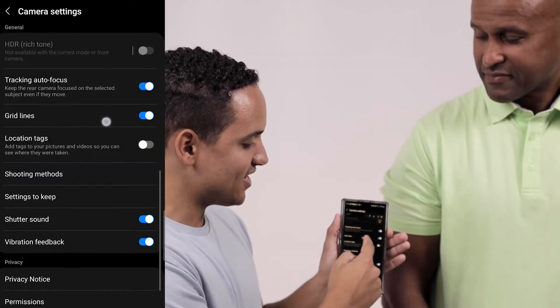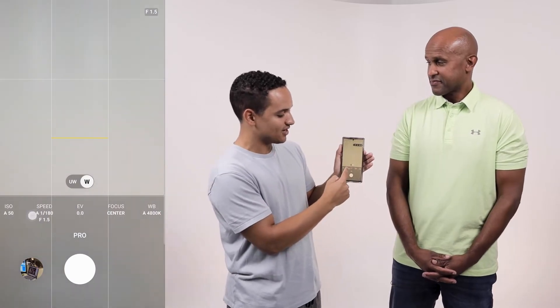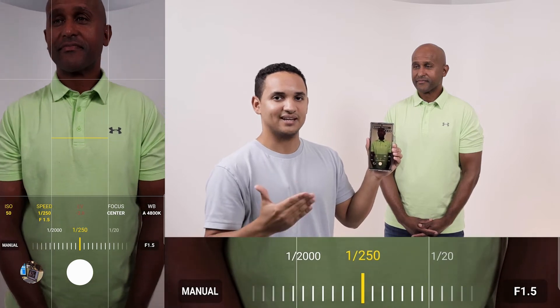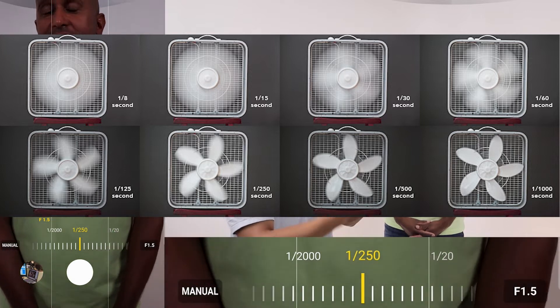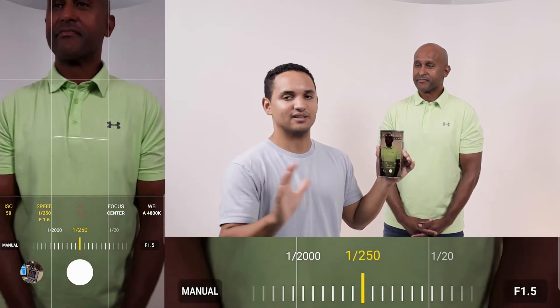Same thing with the grid lines — make sure that's on, just like last week. So now that we're in the camera, you'll see down here on the bottom you have a whole bunch of different types of settings. ISO — always start with the lowest number. If it's too dark, then brighten that up. Shutter speed — try to be somewhere around one over two-fiftieth of a second. That's going to give you a good amount of light coming in but not too much motion blur. Aperture — just always keep it on the lowest setting. It makes it easier.